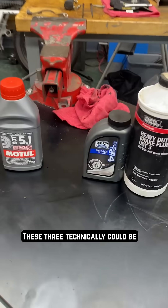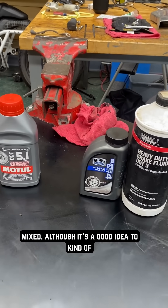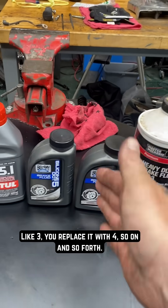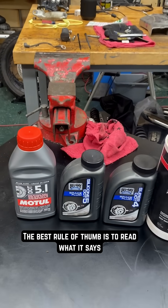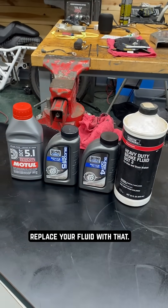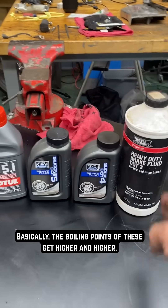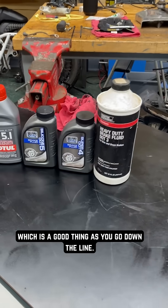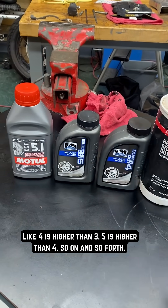These three technically could be mixed, although it's a good idea to move up when replacing — like replace DOT 3 with DOT 4, so on and so forth. The best rule of thumb is to read what it says on your master cylinder and replace your fluid with that. Basically the boiling points get higher and higher as you go down the line — DOT 4 is higher than DOT 3, DOT 5 is higher than DOT 4, so on and so forth.